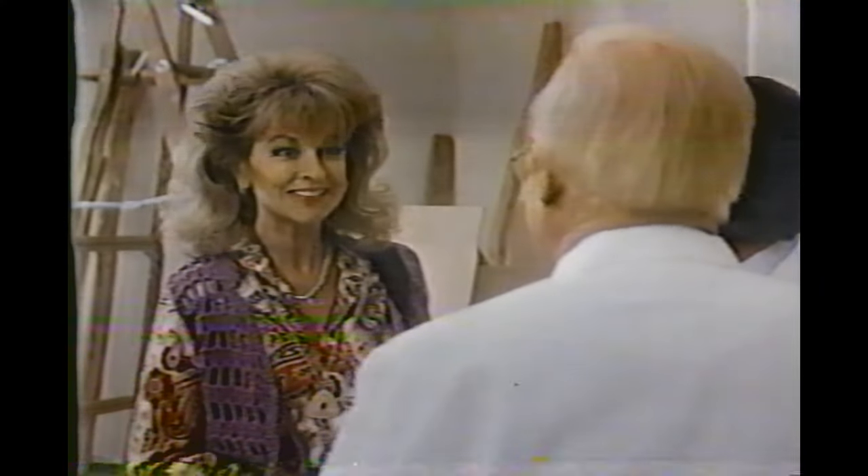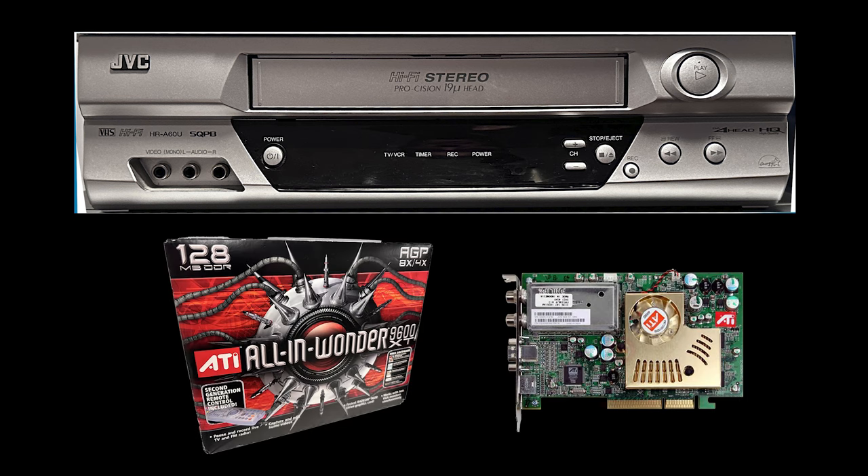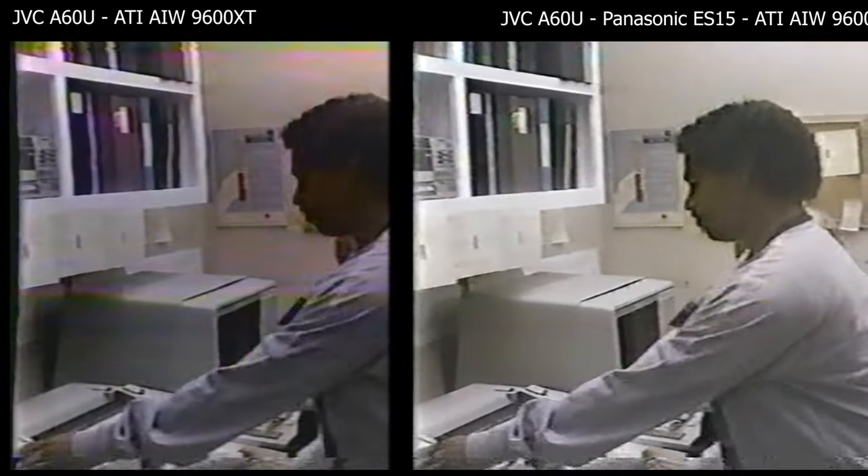The goal of this test is to give these devices the hardest, craziest, waviest, flaggiest video I can come up with. For that, I'm using my worst VHS player — the HRA60U from JVC — along with my All-In-Wonder 9600 XT SD capture device. It's a great device, but it's not as good as my ATI-600. The ATI-600 seems to do a better job of taming really wavy and flaggy VHS tapes on its own, whereas the All-In-Wonder 9600 doesn't. So I'm going to use it.